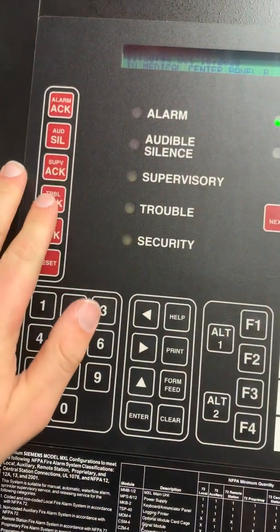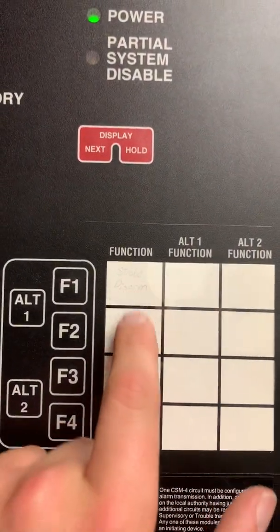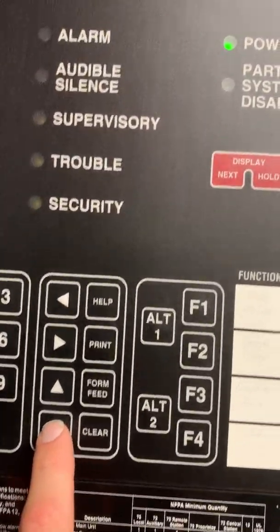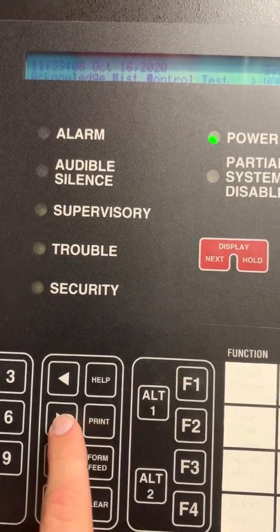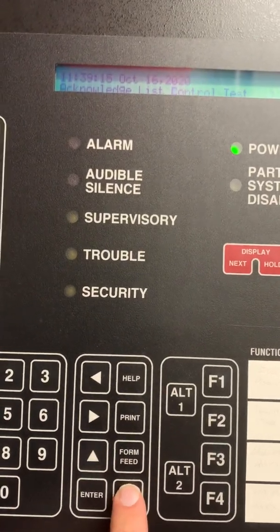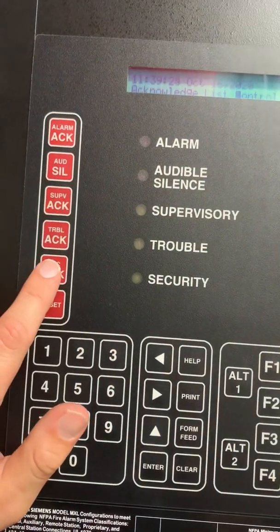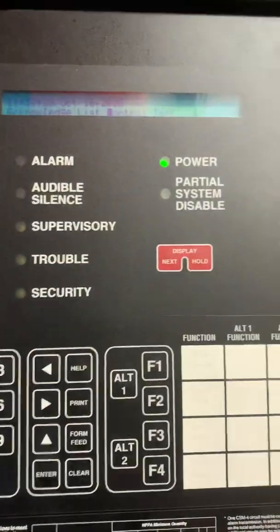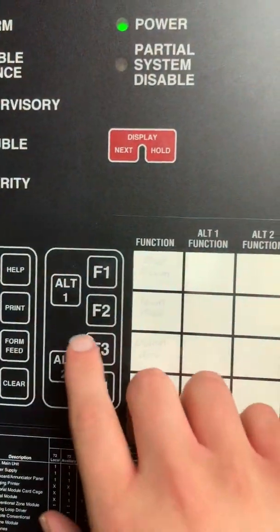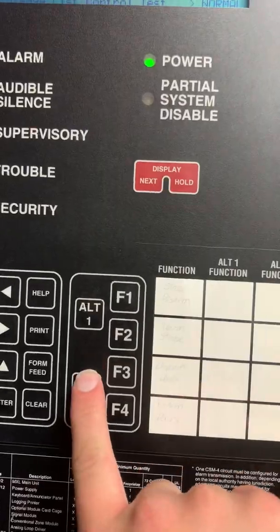We have our basic operator functions right here — operator keys, a little keypad, and function keys for if you want to disable something like a strobe, or disarm doors when doing testing. You can get into the menu by hitting the Enter button and scroll through different functions in the menu list — control, test, and there was a walk test feature. You need the login code to access it. Then the basic alarm audible silence — these are the main keys the fire department and building personnel use — supervisory, trouble, security, and partial system disabled, which tells you when a device has been disabled or out of service. You also have function one and alternate function two options.